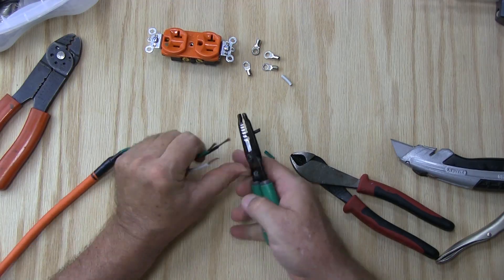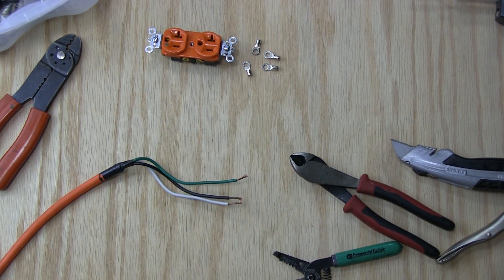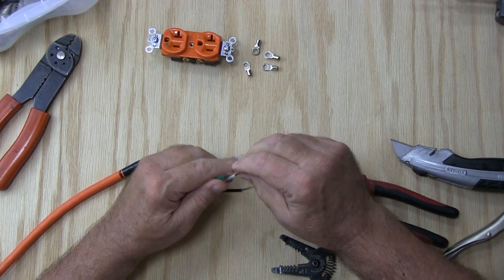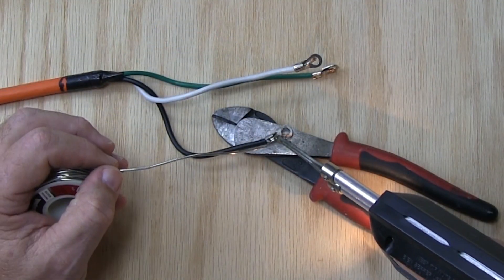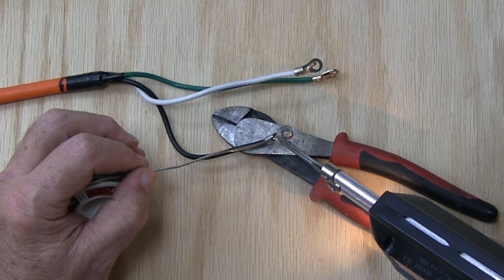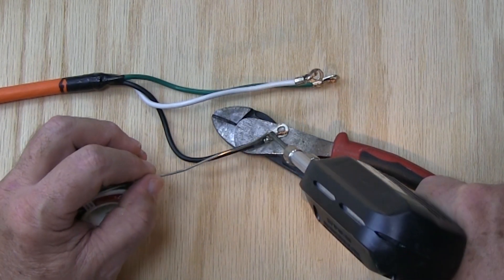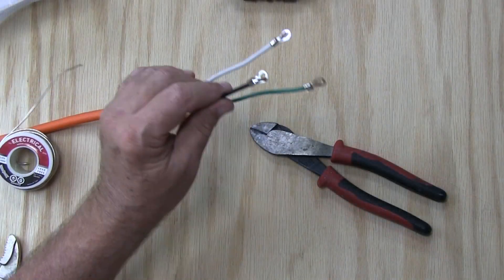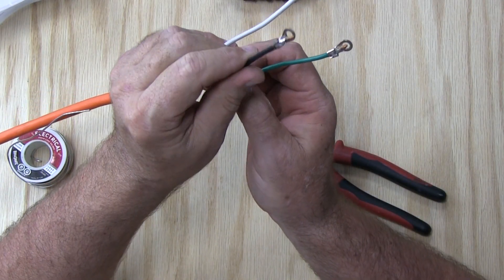I wanted to keep my connections outside as waterproof as possible, so I sacrificed the male end of an old extension cord. Normally I would use a piece of Romex and wire nuts, but because it's so tight inside that box I decided to solder some terminals onto the wires.